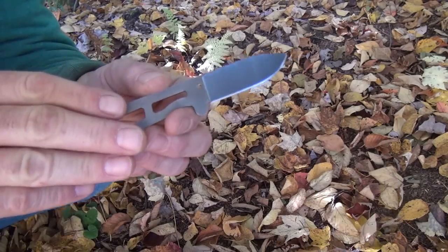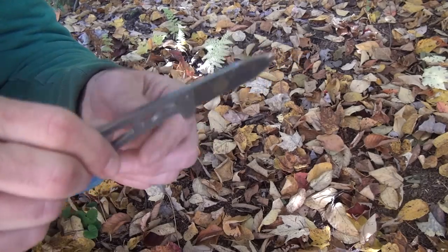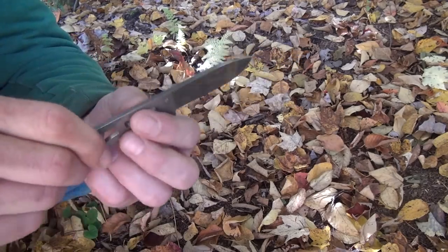This blade usually retails for around $30. I think I got this for $19 — you could probably find them cheaper than that.